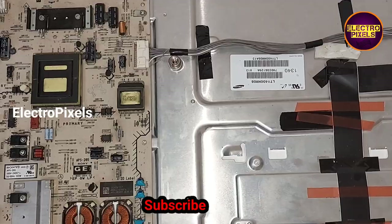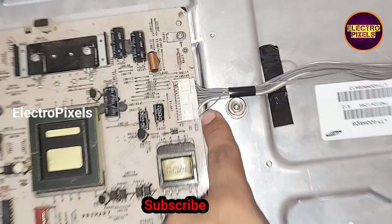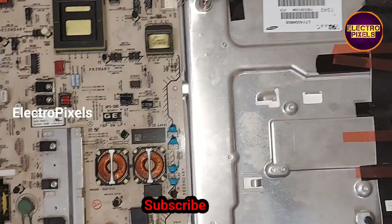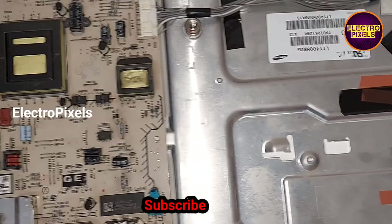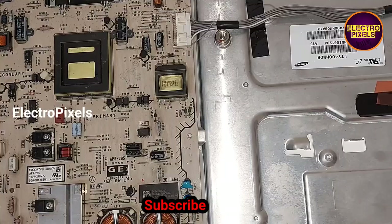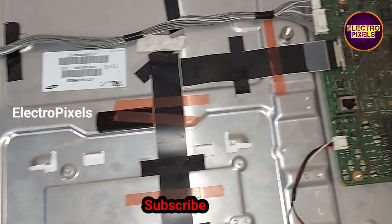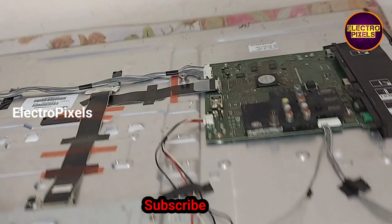The 27th pin is the ground test point, so here we connected the backlight error connection to the 27th pin ground test point. Now the TV has turned on and you can see there is no six-times blinking issue anymore.